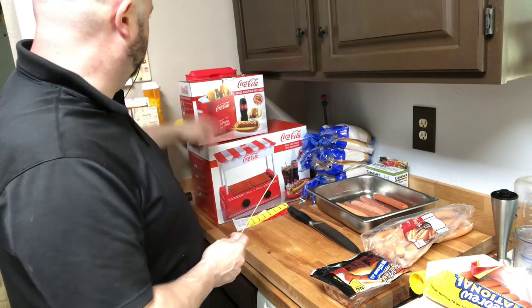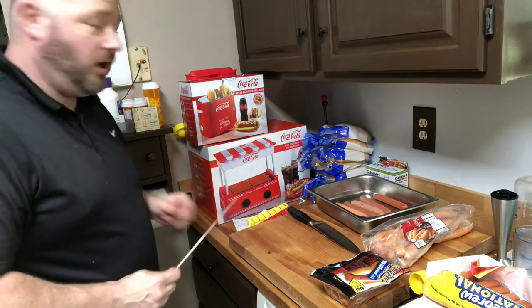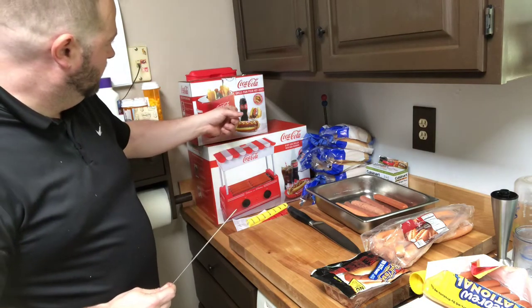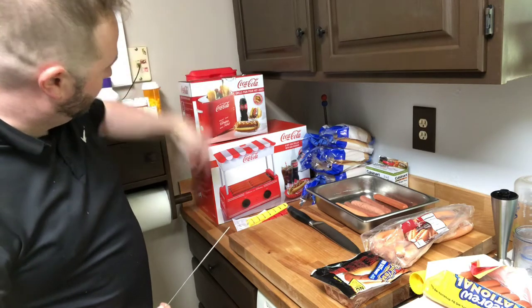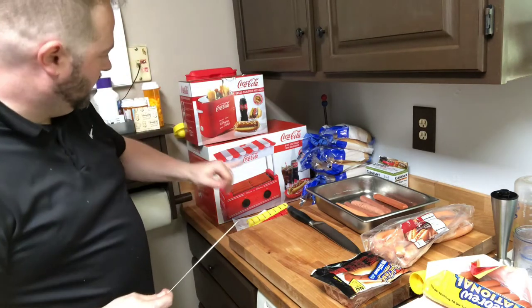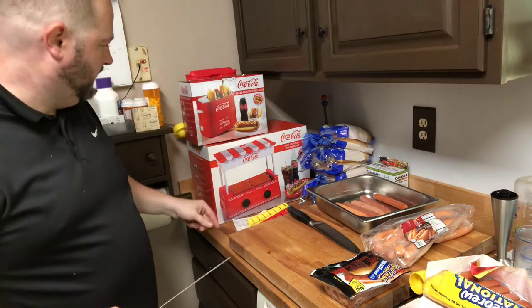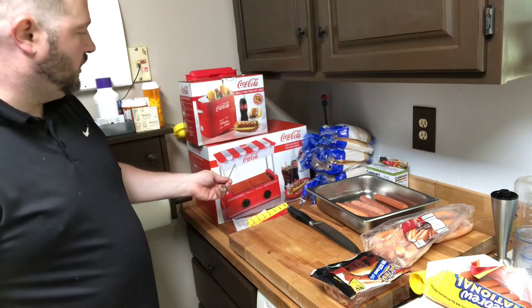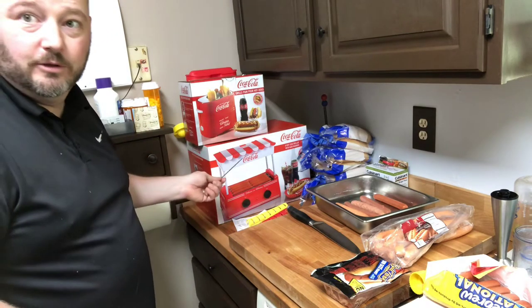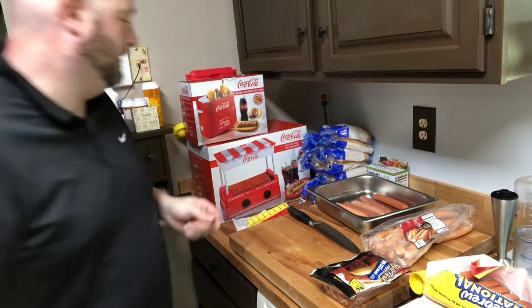You can see these are two of the gadgets we'll be using to cook up the dogs later. We have this thing — it's kind of like a toaster. You put the dogs in there, the buns in there, push it down like a toaster, and let it cook. And then we got this one — it's got those rollers like you see in different places, steams the buns in the top. Both are kind of nostalgia-type products, both have Coca-Cola on them. Not a sponsor. Yet.